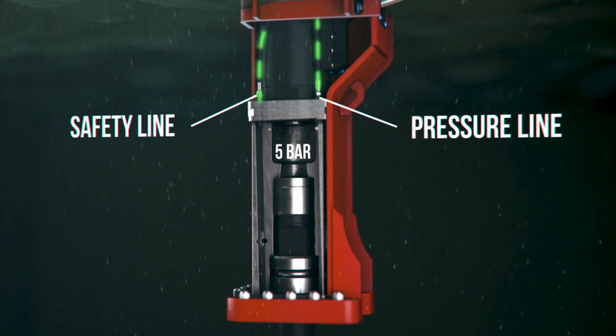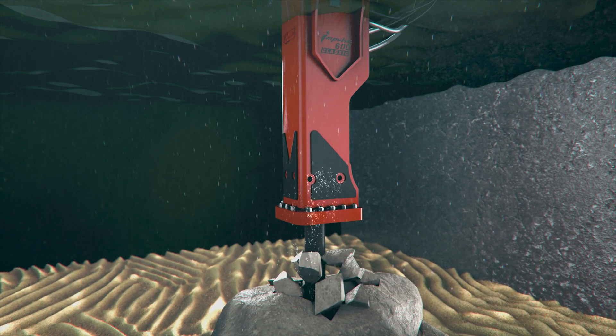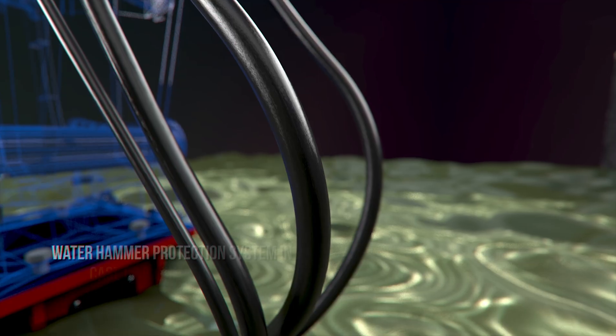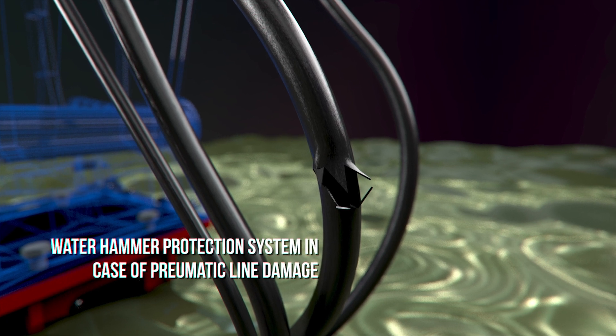Due to the pressure supplied by the compressor, water cannot enter the front head. This protects the parts and seals of the hydraulic breaker from destruction and allows you to easily cope with the most complex tasks.